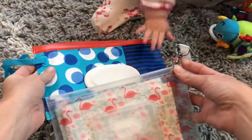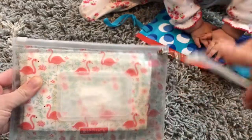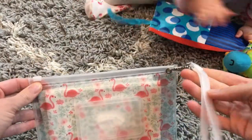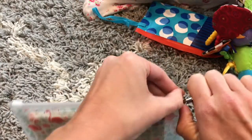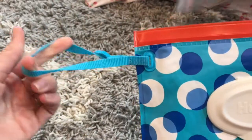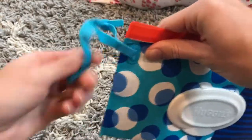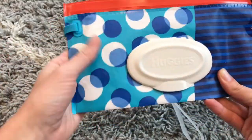They both have wristlets. The White Pouch has a plastic wristlet with metal hardware — it seems really good quality, but it's a little bulky and I never really use it, so I just take it off. It fits in my diaper bags much better that way. The Huggies one is just fabric and has a little snap as well. You can't take it off unless you cut it, but it isn't as bulky so it just folds over, and I don't see a need to remove it.